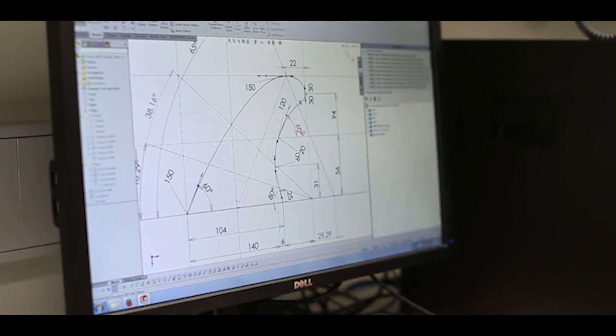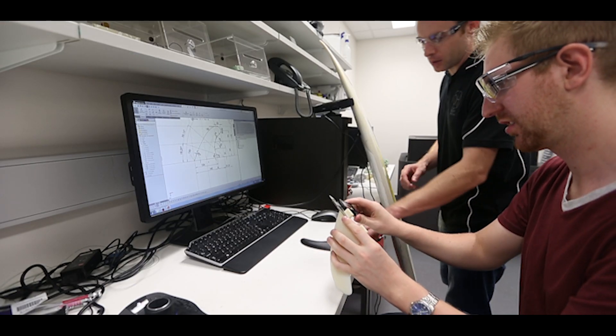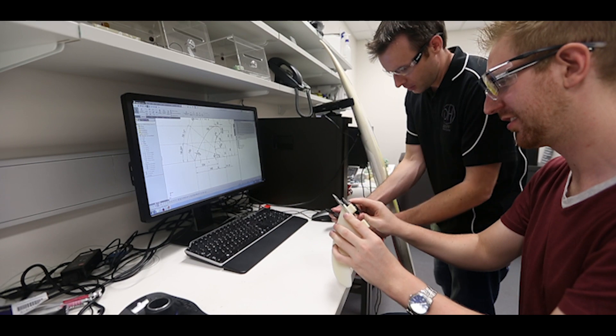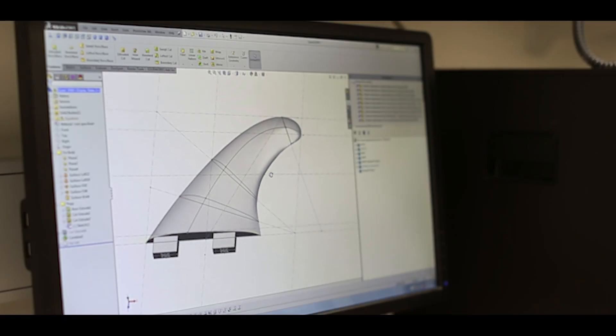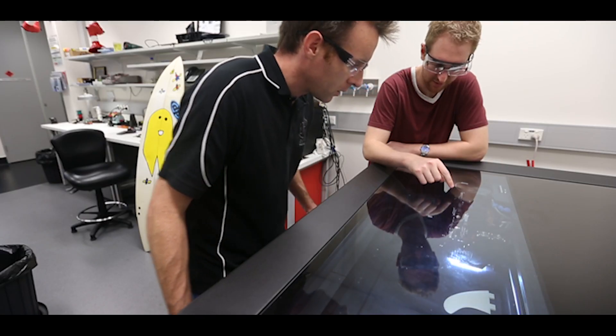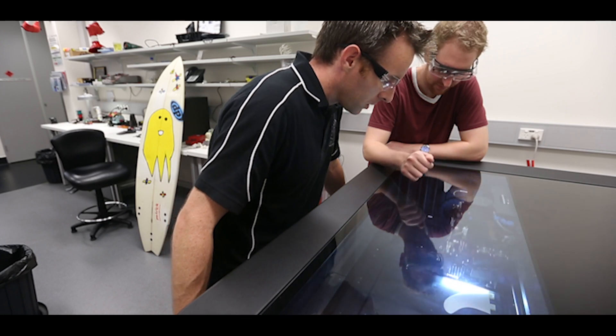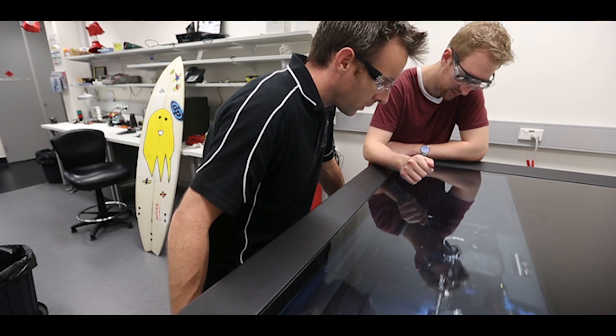Normally if you want a fin you really have to go with what a manufacturer gives you. Whereas if you want a surfboard you can go to your local surfboard shop and get exactly what you want. So they differ in the type of materials that we're going to use.